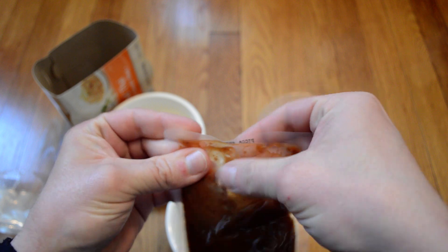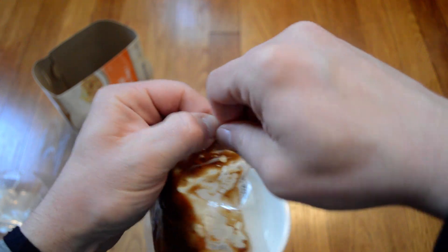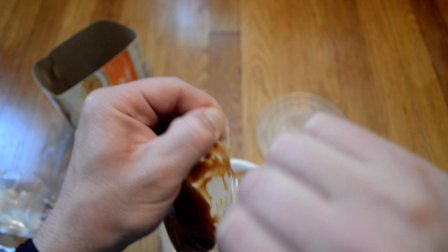Now let's have the bag of foam. Now let's get started. I'm going to put the bag of foam. I'm going to put it here. Let's get started.